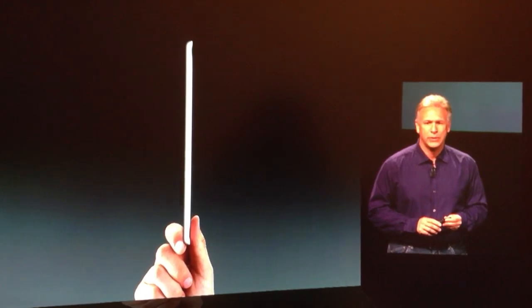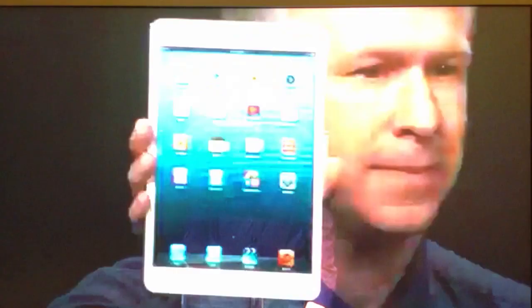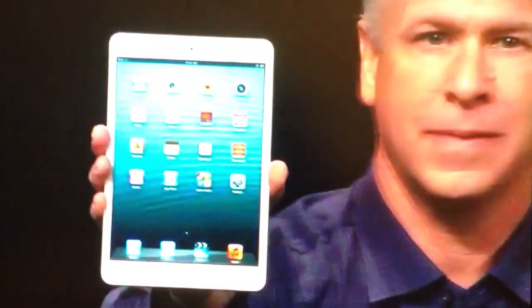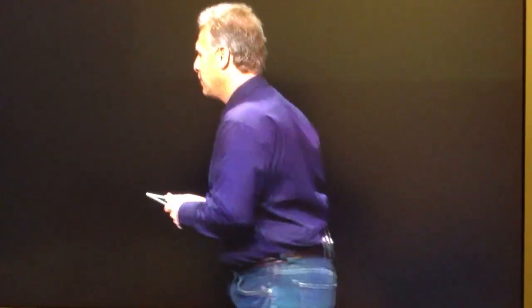Would you like to see one in person? This is iPad Mini. Here, let me tell you a lot more about it.